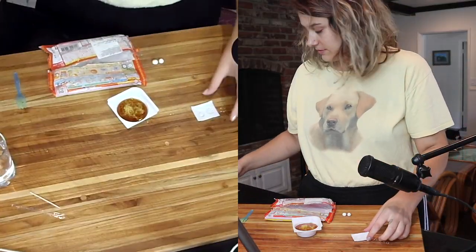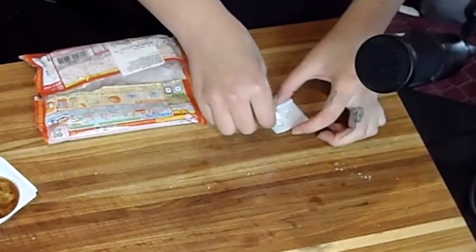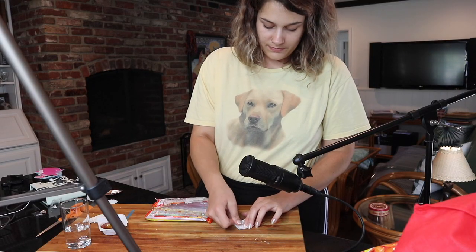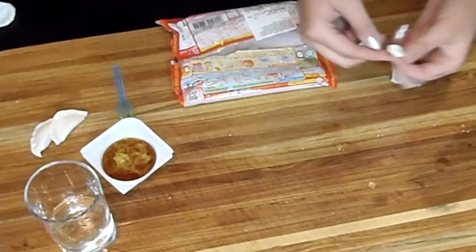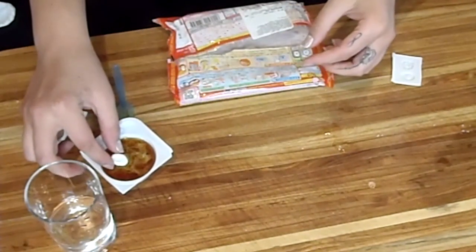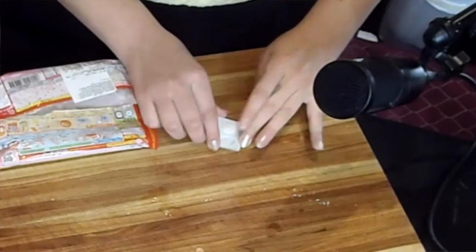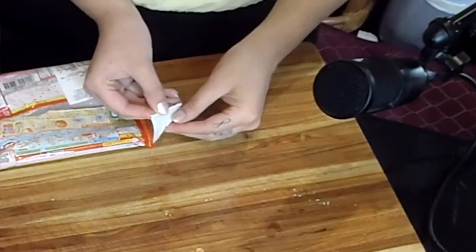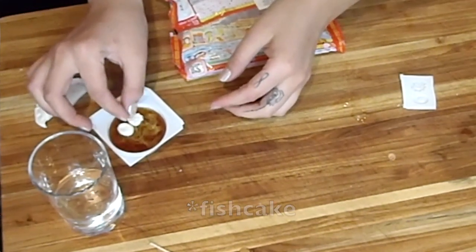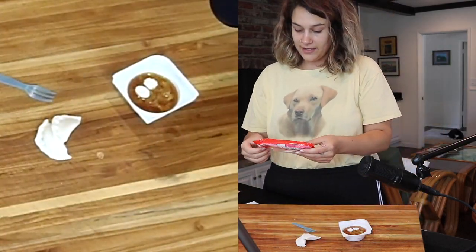Then you're going to use this mold to make the egg, and then you're going to add the fish cake. Potsticker. Popin' Cookin'.